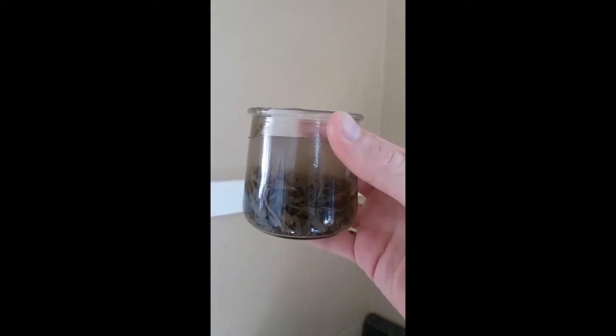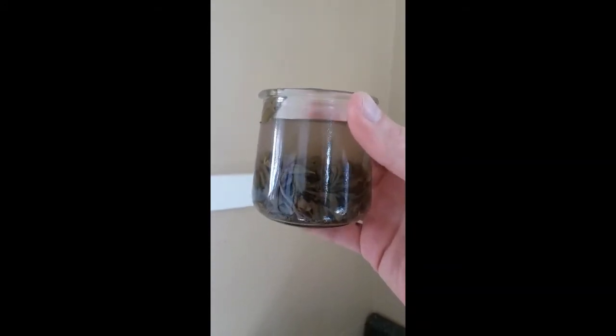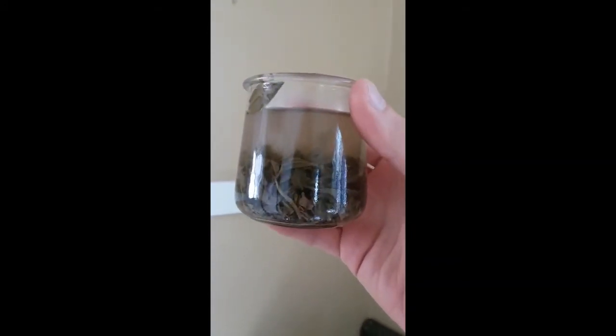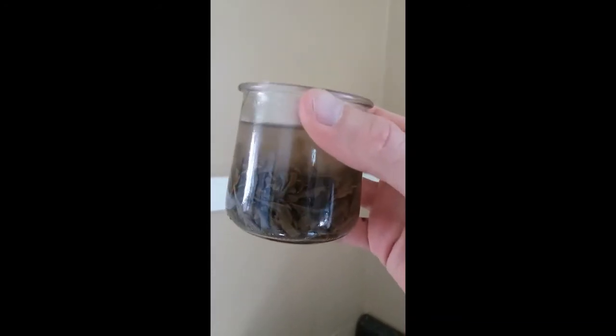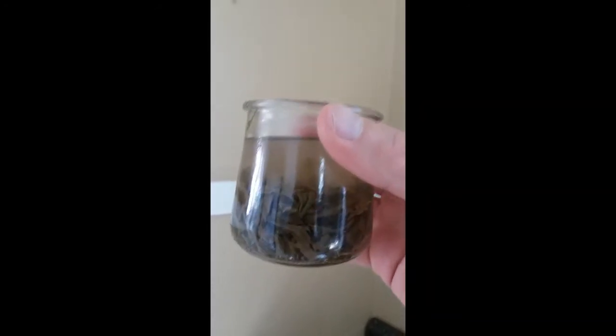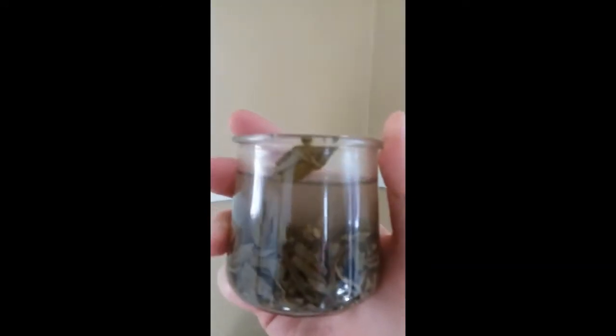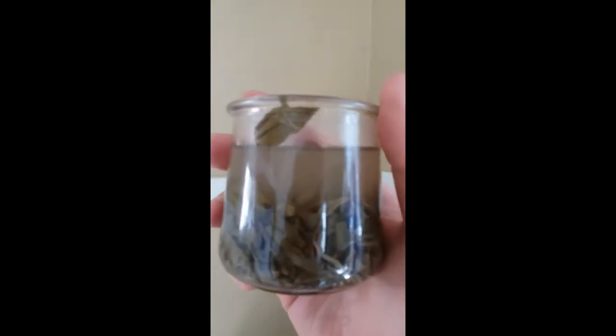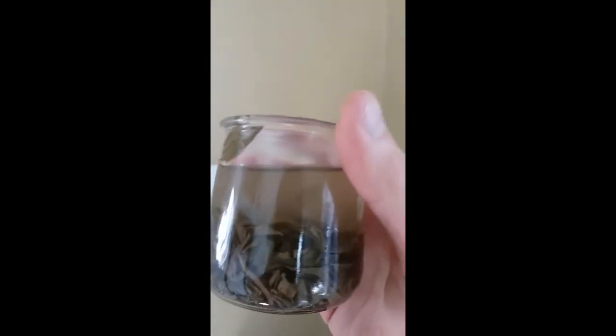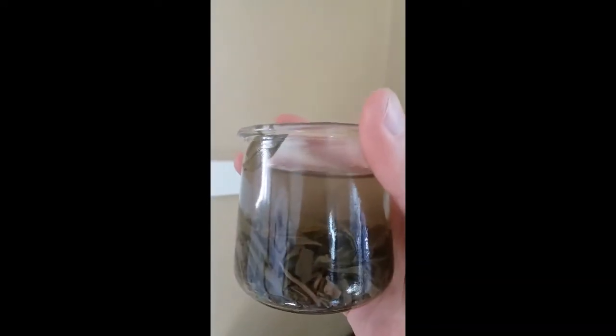I also took some green tea leaves, using that same process, and it's actually kind of an interesting green-gray — not green as you might think, but gray-blue color. It's not very strong though, certainly not compared to the brown.